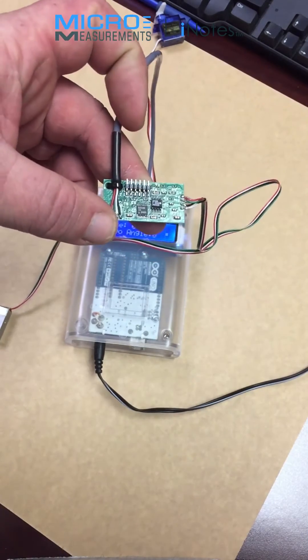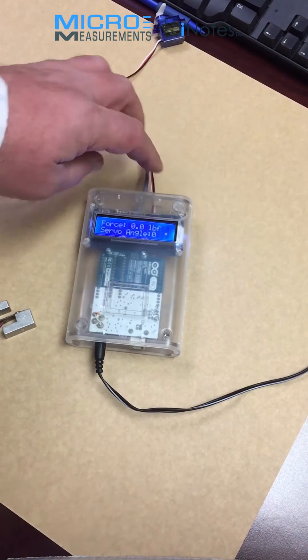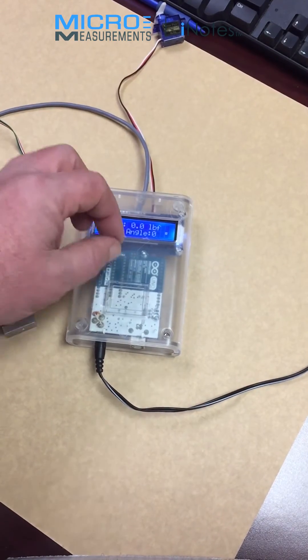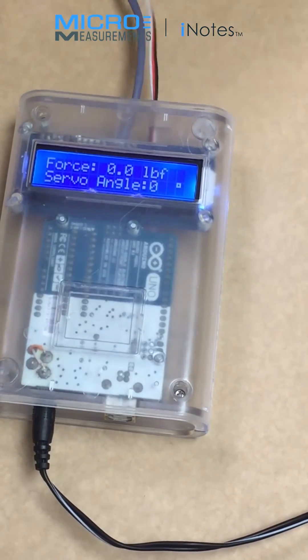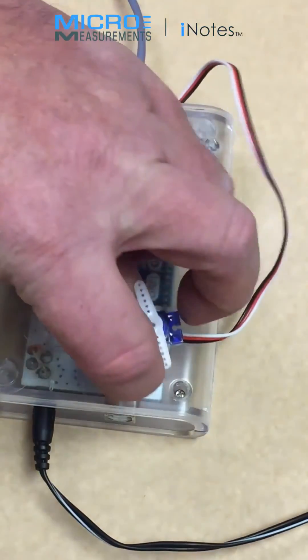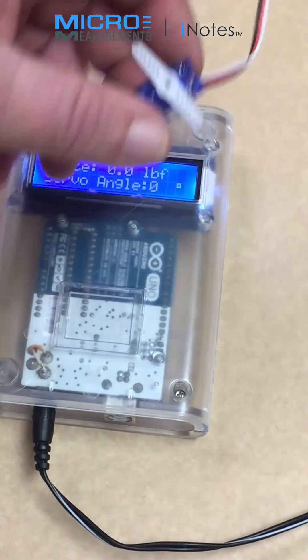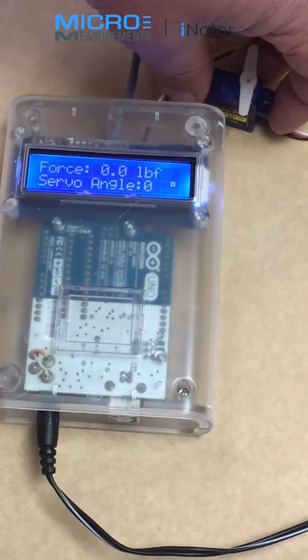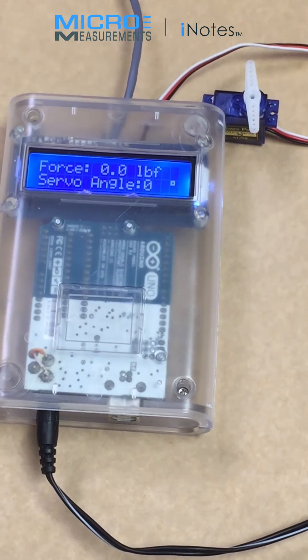The amplifier provides excitation voltage to the Wheatstone bridge, and the output is in the 0 to 5 volt range. The output of the amplifier is an input to an Arduino. We're using the analog input of the Arduino, and the firmware is doing several things, one of which is controlling the servo motor such that the output of the servo is proportional to the displacement or force applied to the hybrid sensor.